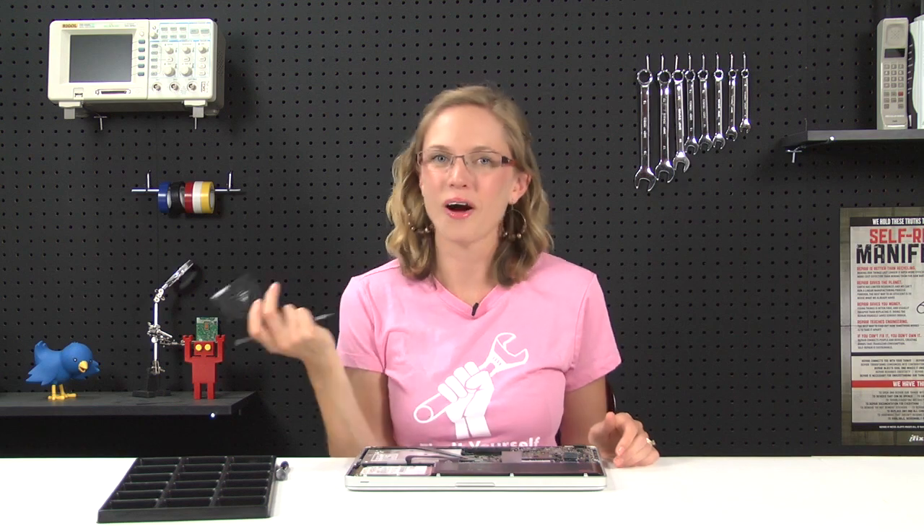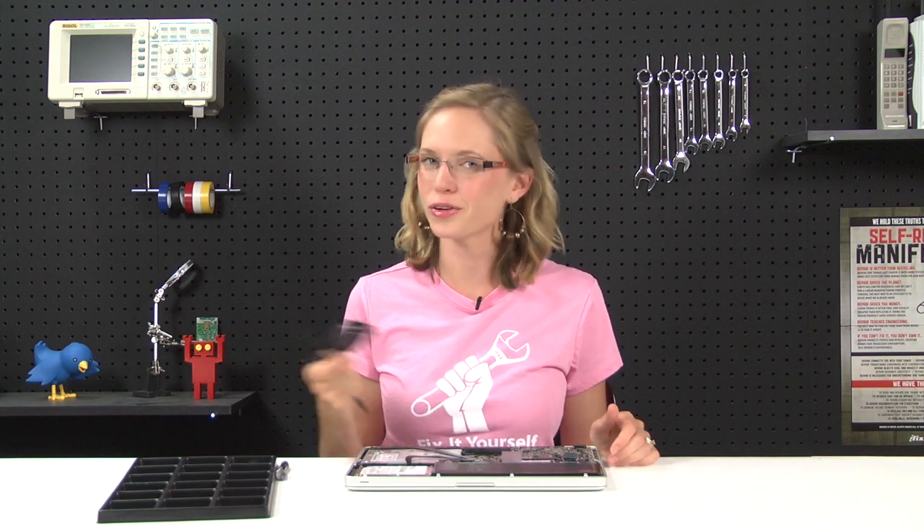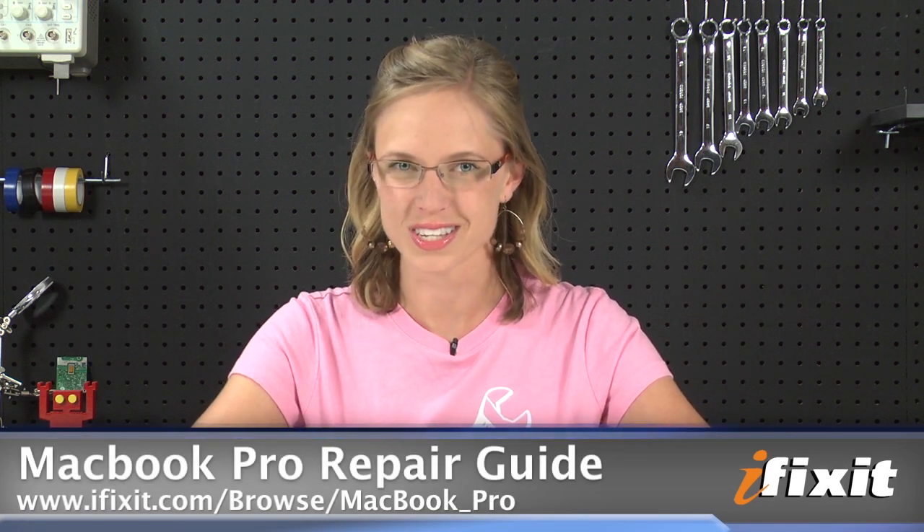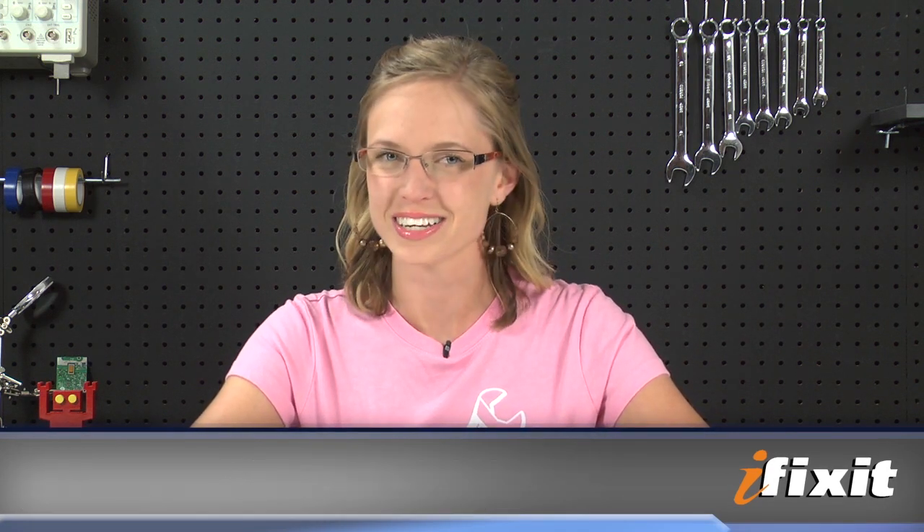And that's it. All I need to do is install my new fan and reassemble my computer. Of course, you can find all of the parts and tools for this and many other repairs at ifixit.com. And if you run into any problems during your repairs, there are lots of solutions in the MacBook Pro repair guide on our site. If you're watching this on YouTube, don't forget to subscribe to our YouTube channel and follow us on Twitter at twitter.com slash ifixit. Thanks for watching and happy repairing.